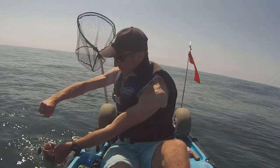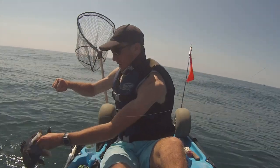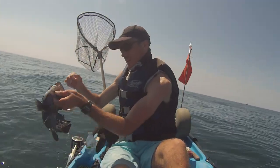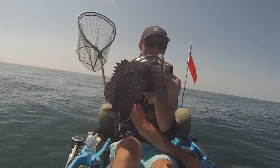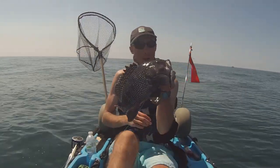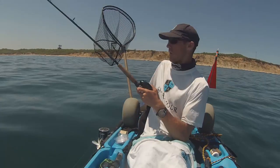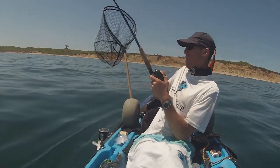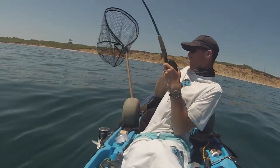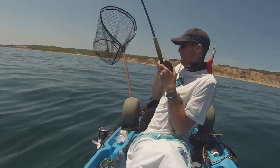Wait till you see this sea bass. Oh my gosh. Look at the size of that sea bass! That's a good one right there. Good fish right there.